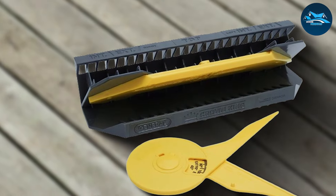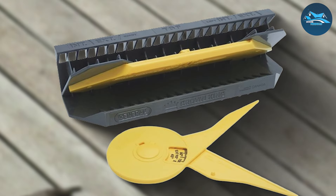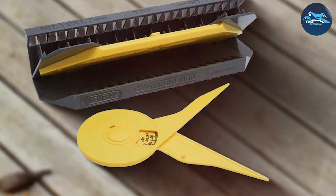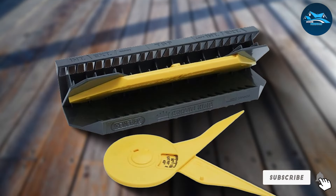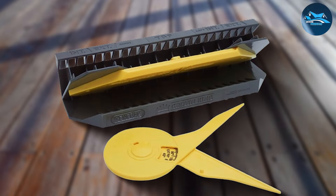It's particularly effective for completing intricate crown molding work where precision is critical. Whether you're renovating your home or working on new construction, the General Tools EEZ Pro Crown Molding Jig is an excellent choice for achieving crisp, clean lines effortlessly.